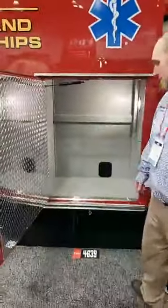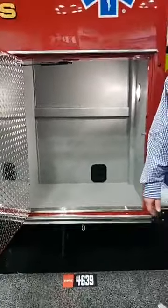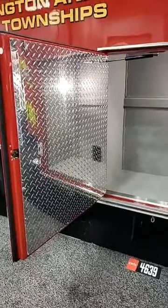OSS number three — a nice big storage compartment. Do you know what you typically keep in this one, Chief? We keep stair chairs and, like we talked about, some gear on the truck as well.